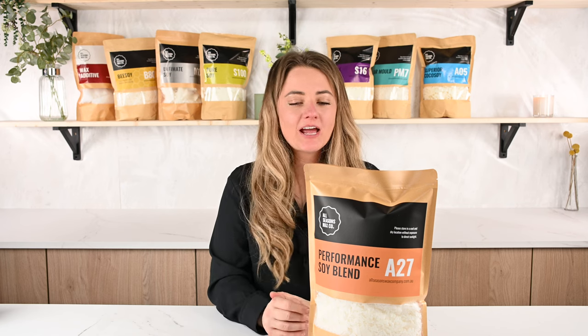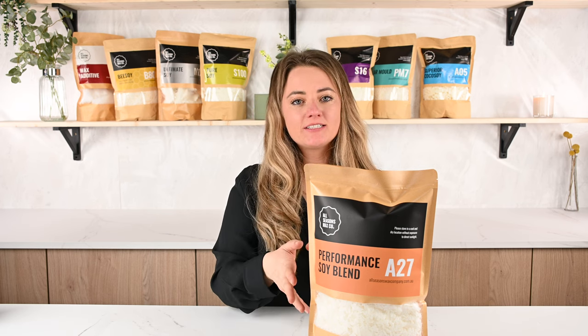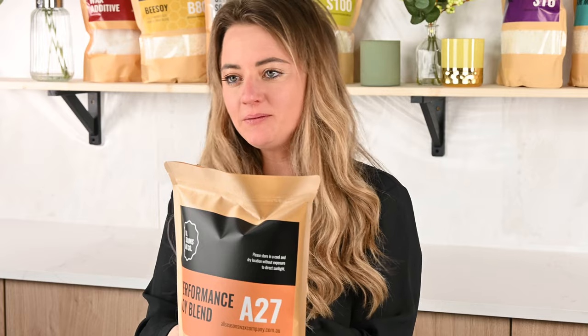Hello and welcome back to London Luxury Candle Supply's YouTube channel. Today I'm going to be chatting through with you the features and benefits of A27 Performance Soy.